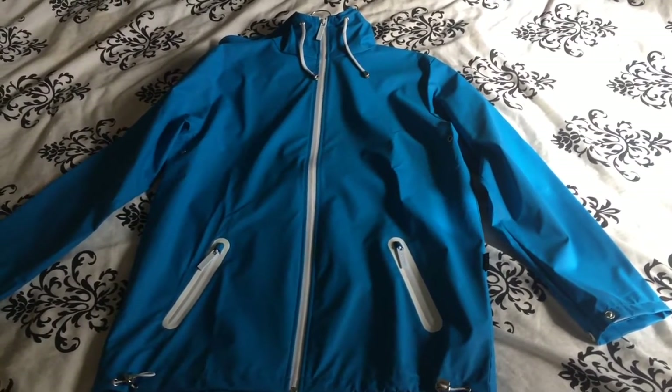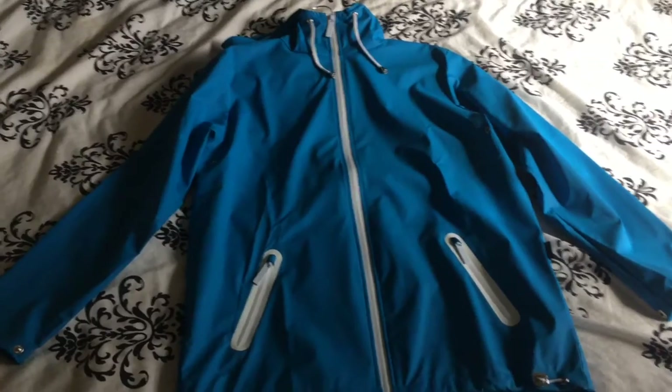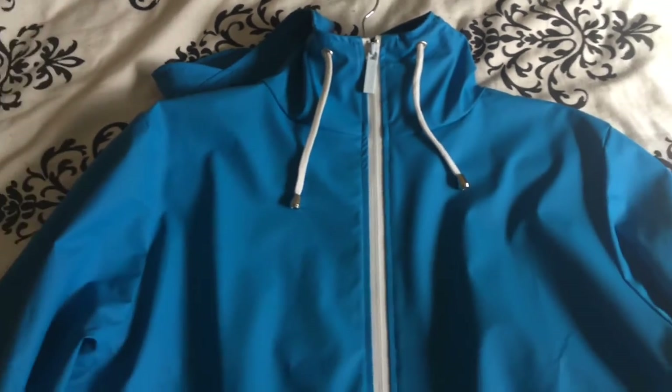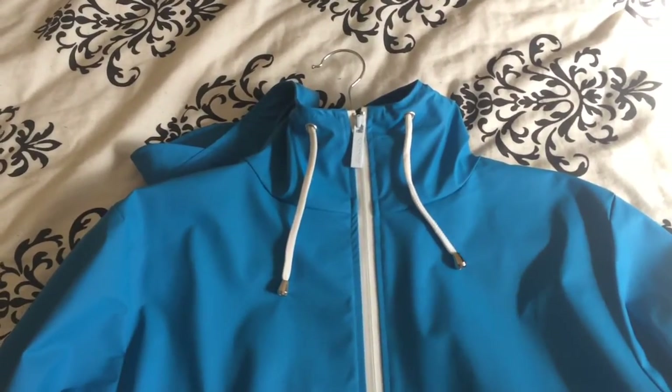We've got the embossed Rains zips — to be fair, they're really good quality. They don't feel cheap or flimsy or anything like that.